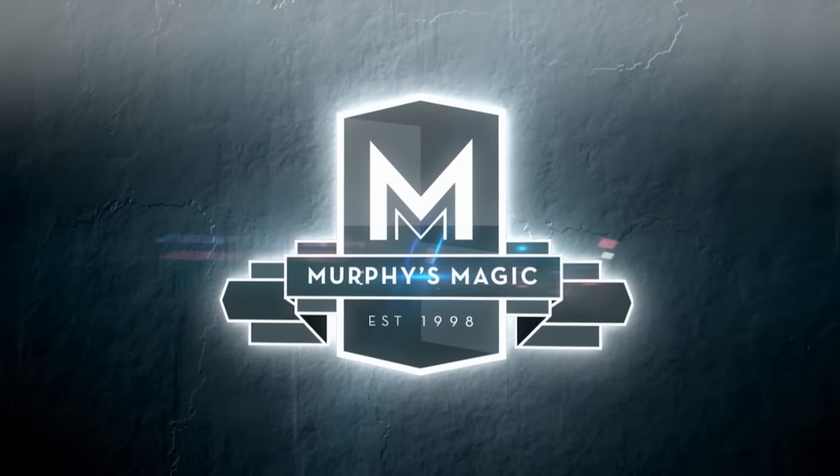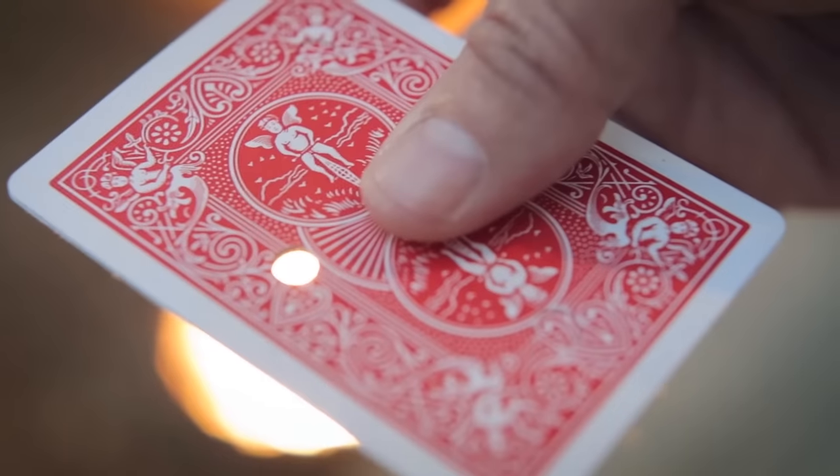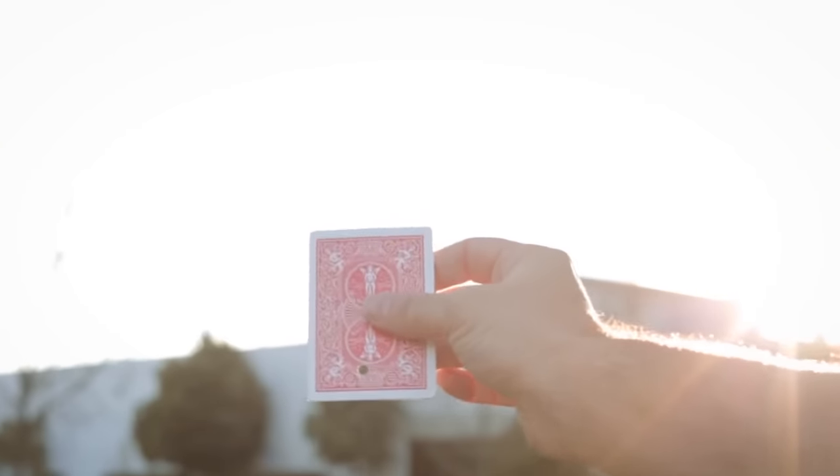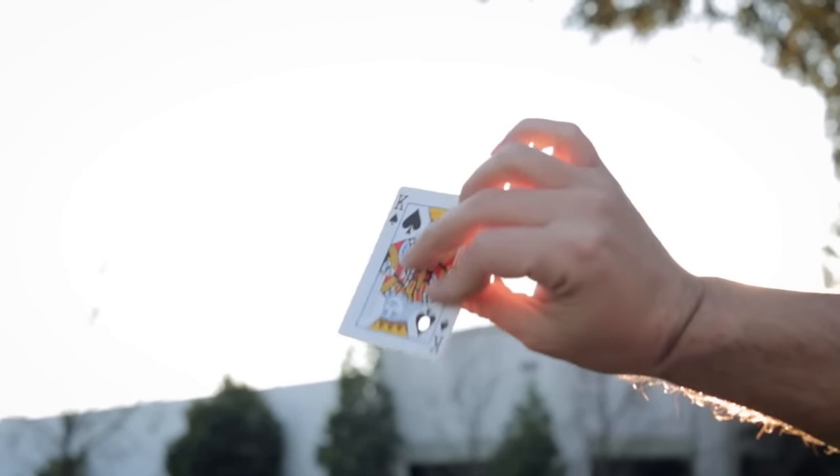There's been many moving hole plots in magic, but nothing like this. A card is selected and you punch a hole in it. Now that hole visually moves to different parts of the card. And get this — you can see both sides of the card.